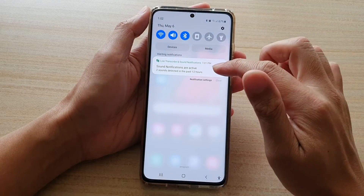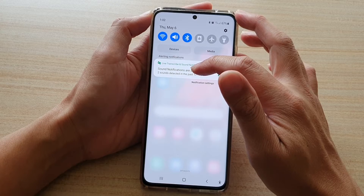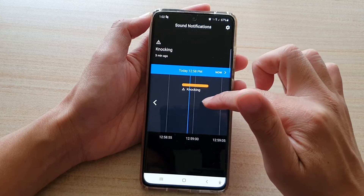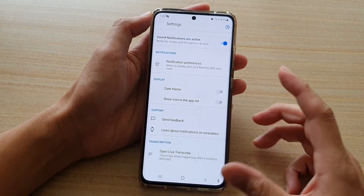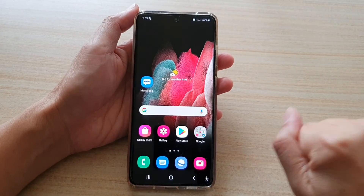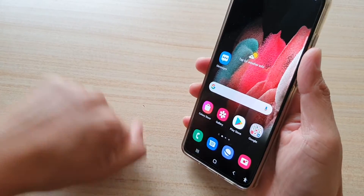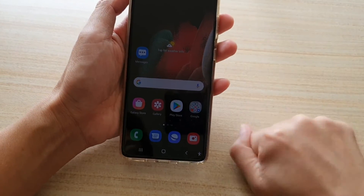I suspect the reason is because the phone just detected the sound a few minutes ago — at 12:59 it detected a knocking. So now it just won't detect a knock. Perhaps if we let it wait for a few minutes and then try again it should detect. So I'll try it again, but still no detection.